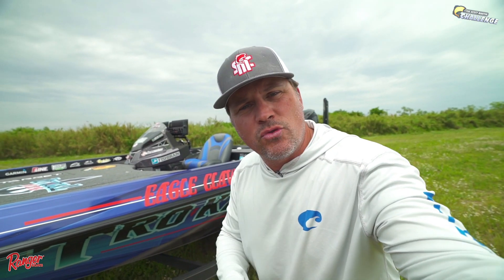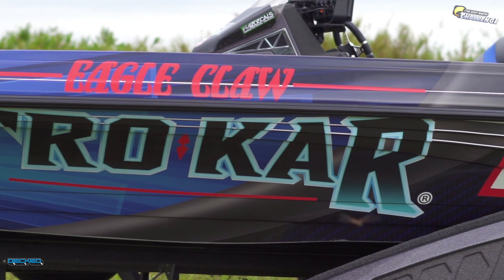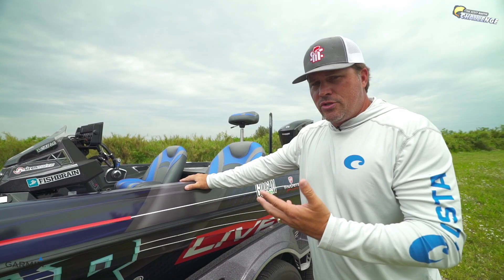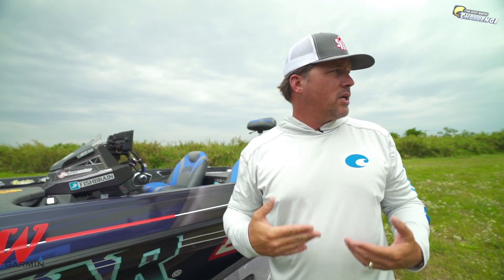That's my 2020 Z520! So guys, check this out — same color scheme, we've done the same as last year. I actually designed this color scheme years ago. Eagle Claw and Live Target are my two main sponsors on this boat, so a huge thank you to those guys for supporting me all these years. I love the colors, the badging, the lures, all that good stuff.